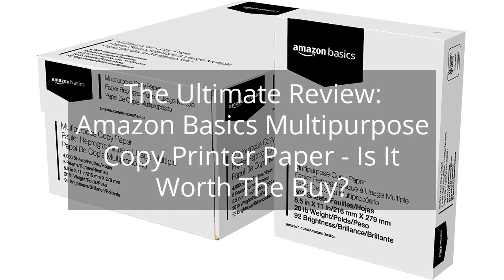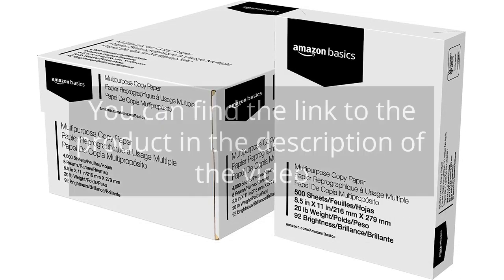The Ultimate Review: Amazon Basics Multipurpose Copy Printer Paper — Is It Worth the Buy? You can find the link to the product in the description of the video.